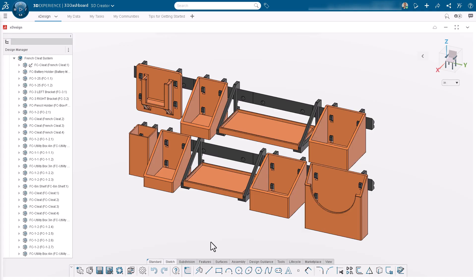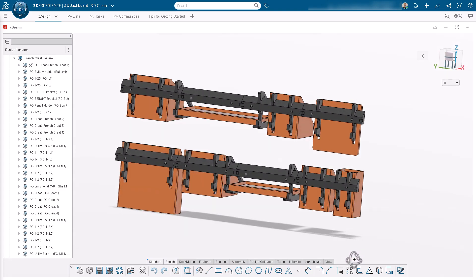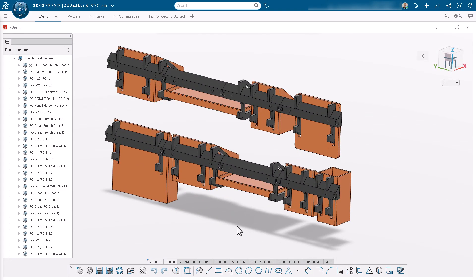I chose this due to its clean-looking design. From the front, all you can really see are the various boxes and shelves. For the most part, the cleats are hidden behind. Each box or shelf has its own set of removable hangers that attach to the cleat, allowing for total customization of the system.